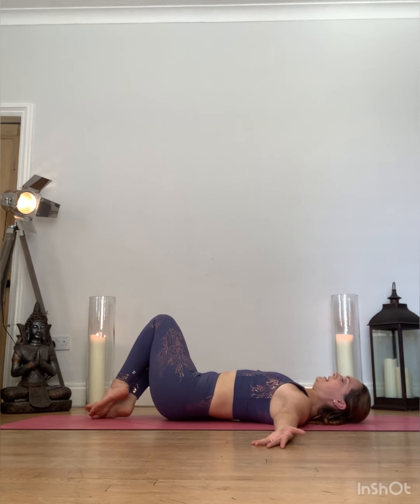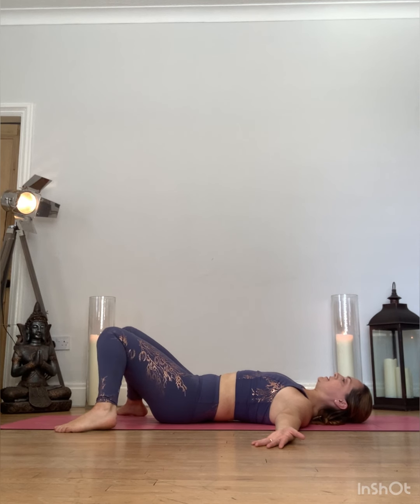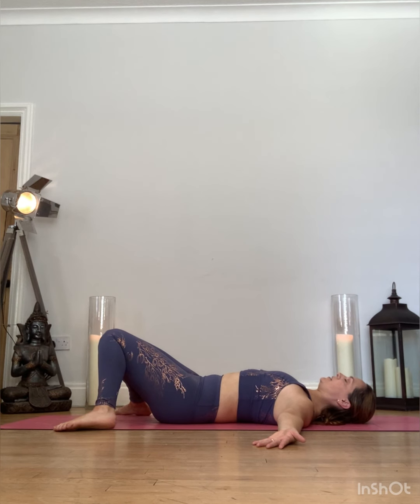Inhale. For a deep internal rotation. Try and keep the back flat onto the mat as those knees greet one another. Deep breath into the pose, sighing any unwanted thoughts away.